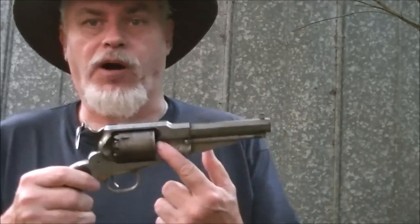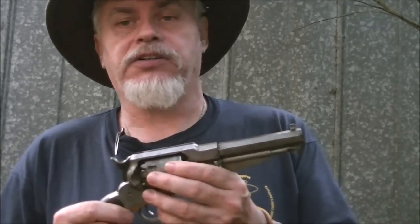Hi guys, sorry I'm late, but it's Friday and I wanted to come and talk to you a minute about percussion guns. Now one of my subscribers and I have been talking back and forth about lubrication, and one of the things I had mentioned in an earlier video was about how Remingtons have a problem with the base pin being so tightly fitted to the cylinder and not having any grease grooves. It's not exactly true, but we'll get to that in a minute.